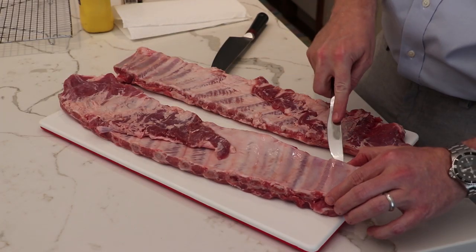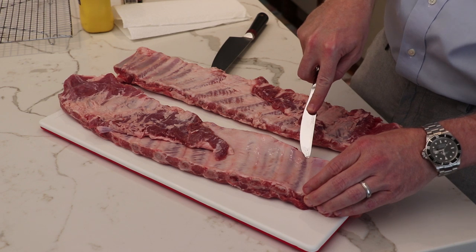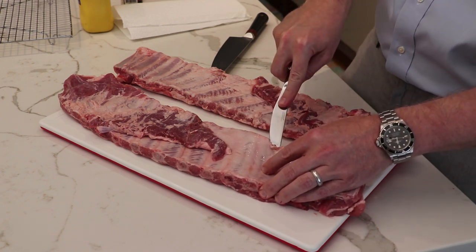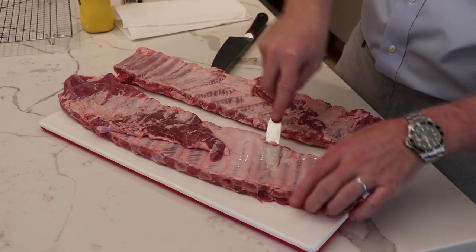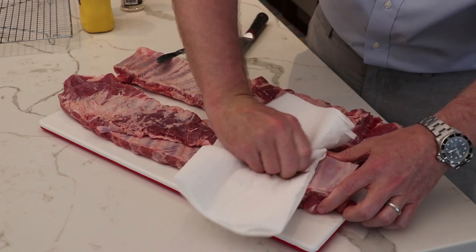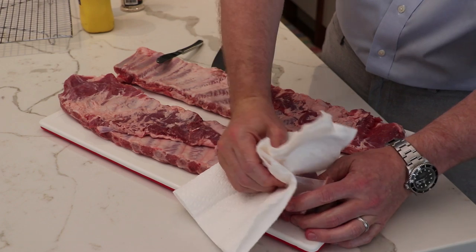First, let's get the membrane off these ribs. You'll see there's a nice shiny surface on the back — that's the membrane we're going to take off. Just get in there with a dinner knife. Sometimes it takes a couple of shots to find an entry point. You want to get in there, loosen it up, and peel it back. The secret is to then grab some paper towel — it peels off so much easier once you've got paper towel. That gives you a little bit of grip and you can start to peel it off.